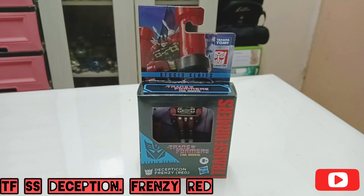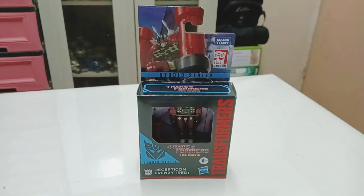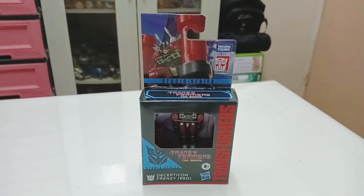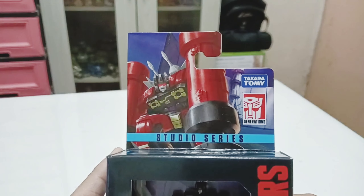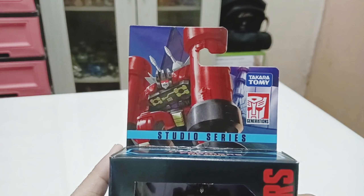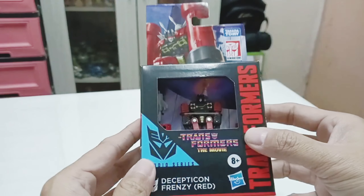Hi guys, welcome back for another Studio Series review. This time it will be the Decepticon Frenzy Red. It is a recolor of Frenzy from the other Studio Series release last year. Here's the Studio Series art of Decepticon Frenzy Red from the 1986 movie.